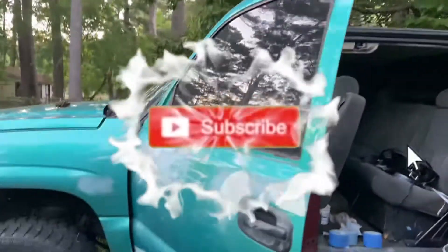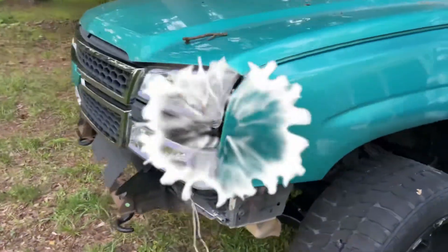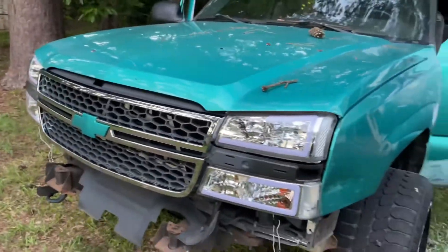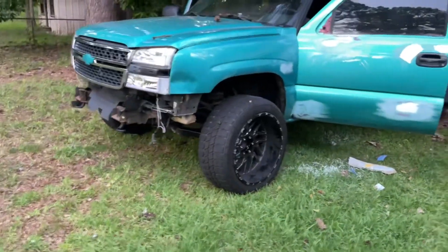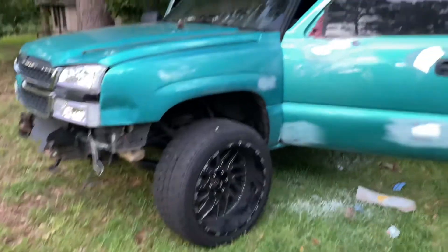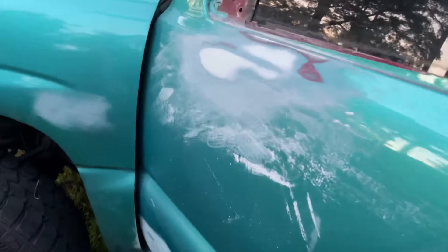What's up YouTube, back with another video. Today we're trying to change the color up on the Silverado — bigger lift, bigger rims, bigger tires. I don't know exactly where I'm starting right now, but there's a low spot right there I gotta go back and fix.